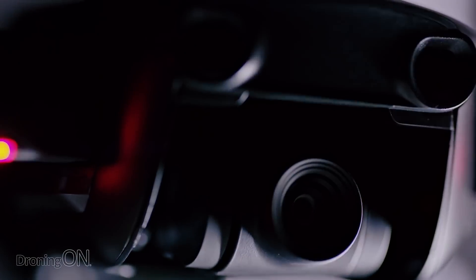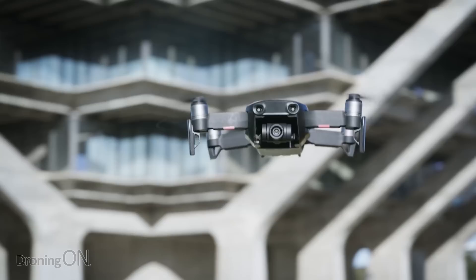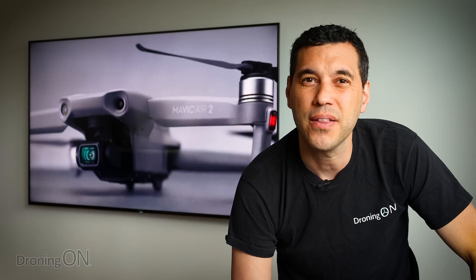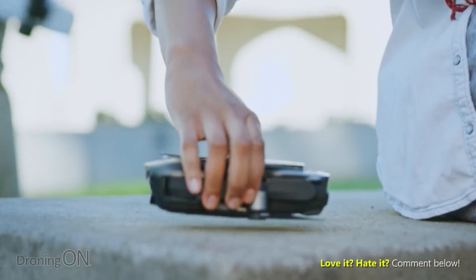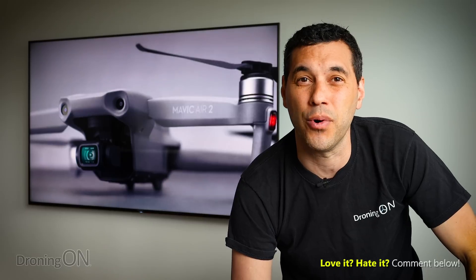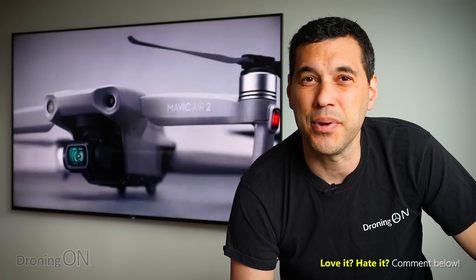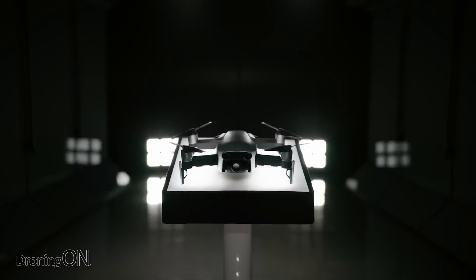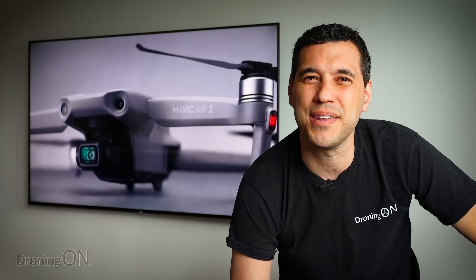The look and feel of the Mavic Air 2 is not as attractive as the original Mavic Air. When that original Mavic Air arrived, everybody loved it — it looked beautiful, modern, slick, and compact. The new one just looks like a Mavic 2. When the original Mavic Air came out, we all thought it marked the beginning of a new design direction for DJI drones. But unfortunately that look and feel hasn't been seen since. It's not all about looks — it's also about ergonomics and flight efficiency — but the new one has an angrier looking front, which I do like, though it's not quite the original Mavic Air.